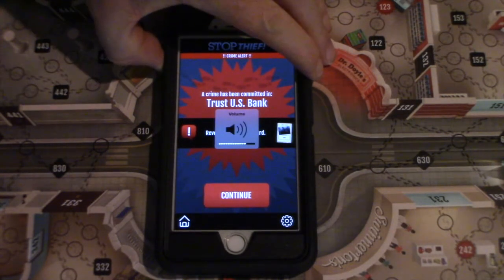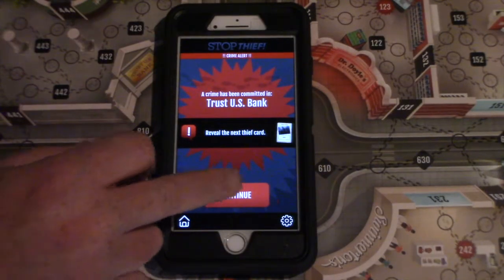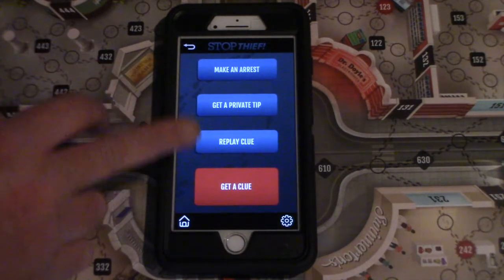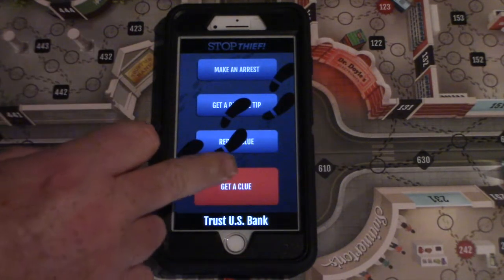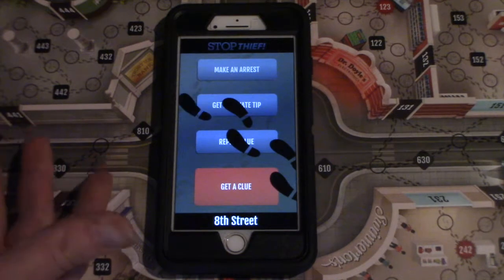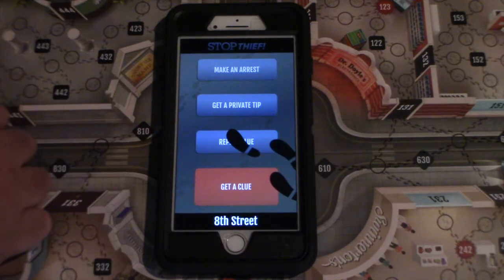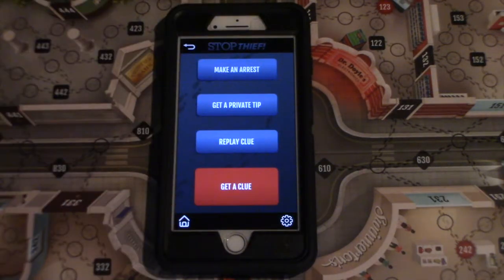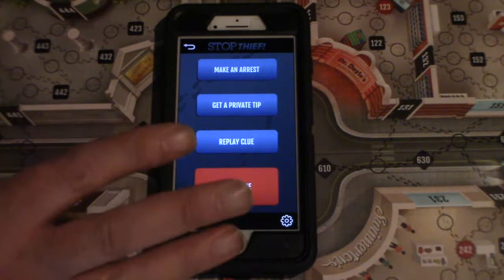It will tell you where on the board this crime has been committed. You pass the phone — or pass your device — around, and the first thing to do is get a clue. We're walking around. They're opening the door. They're going out in the street. You could replay the last clue. Unfortunately with the app, you can only play the previous clue. I'll show you in the retro version that you can play the previous ten clues, and that was also the case with the original '79 version.